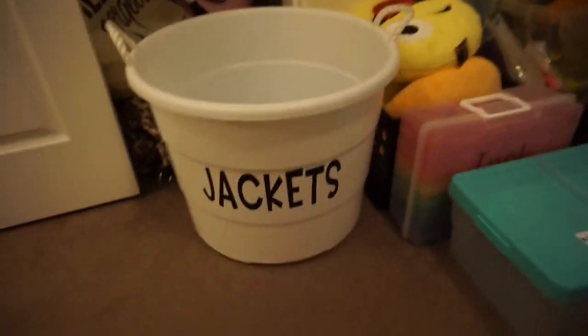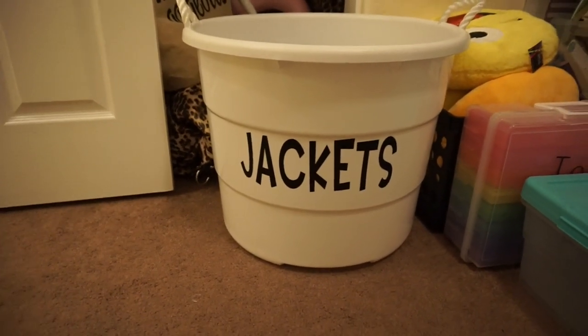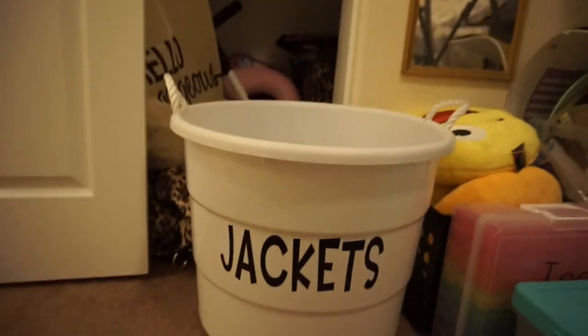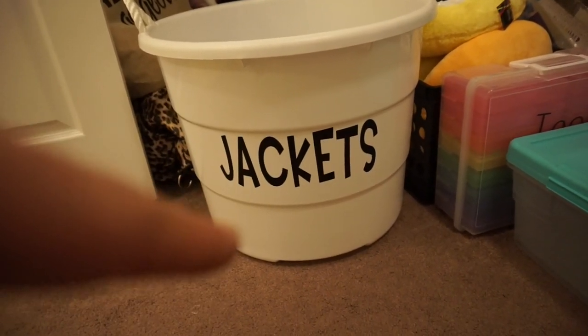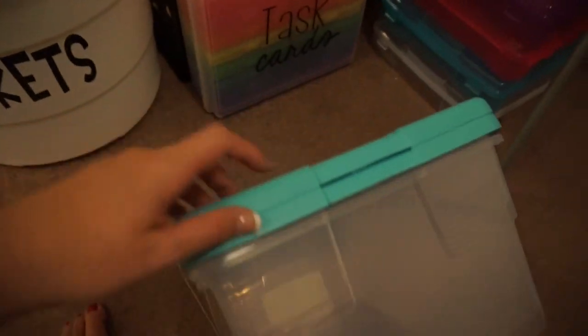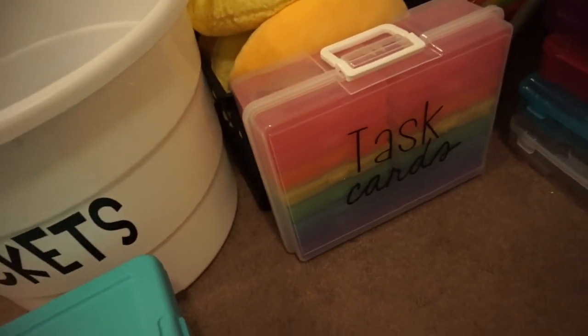Today Jennifer and I went to Target and bought these white buckets because we want to put our students' jackets in them. Last year we had a lot of kids throwing their jackets on the floor because there just wasn't anywhere to put them. I also grabbed these two storage bins from Target — they came in a pack of two, I loved the teal color, and I think they were like five dollars for two. And then there's my task card bin — Jennifer just printed the label for it.